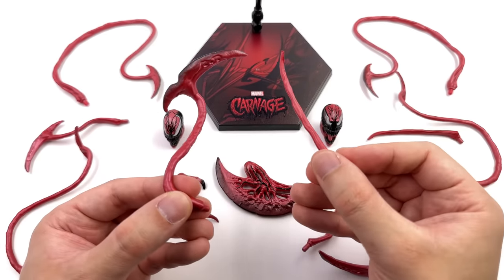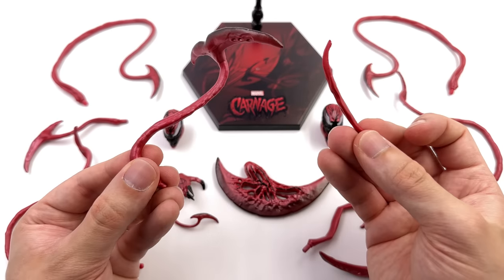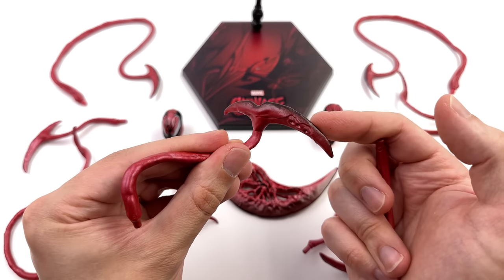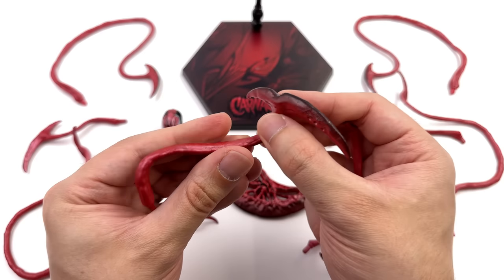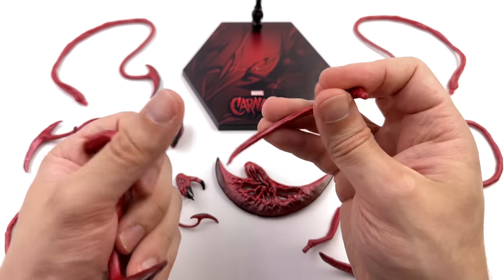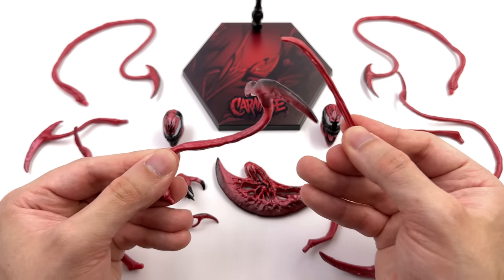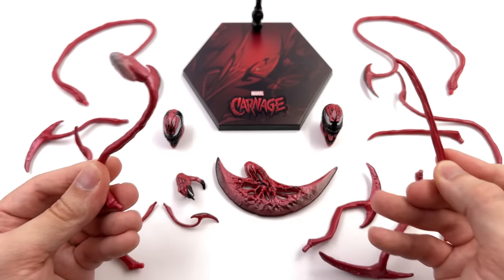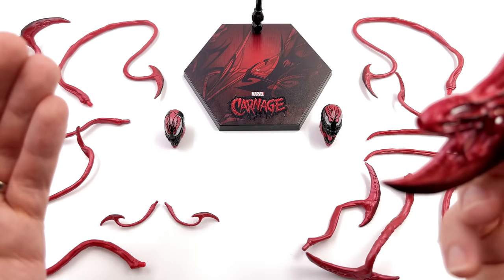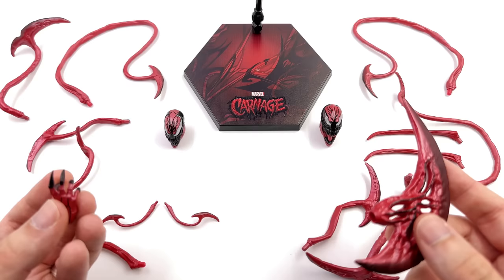We've got a bunch of tendrils just like Venom, and we're not going to look at every single one here and now — that would take forever. We'll look at two of the most unique, and when we get Carnage out he'll pop them all on. This one has an axe or blade up top with darker shading — sculpted well, but unfortunately it's not wired, so what you see is what you get in terms of the pre-sculpted position. We also get spiky ones with no blade. There's so much plastic and paint here, they absolutely could have put that budget towards something else — maybe a Cletus Cassidy head sculpt? But they went with tendrils. So boring.